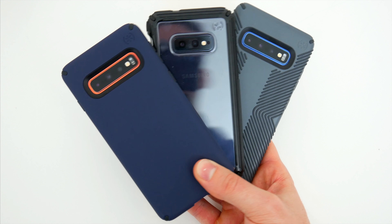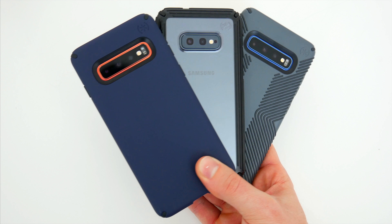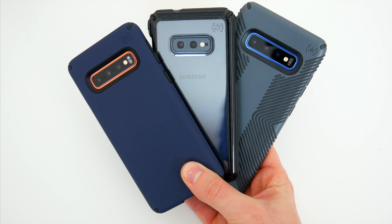What's going on guys? My name is Wade with Tech Daily and we are back checking out some more great cases for the Samsung Galaxy S10 lineup. This time around we have three different cases from Speck: their Presidio Pro, Presidio Grip, and Presidio V-Grip series cases.